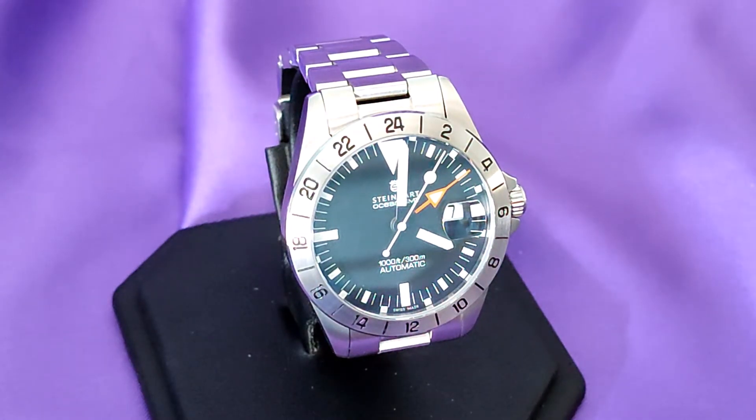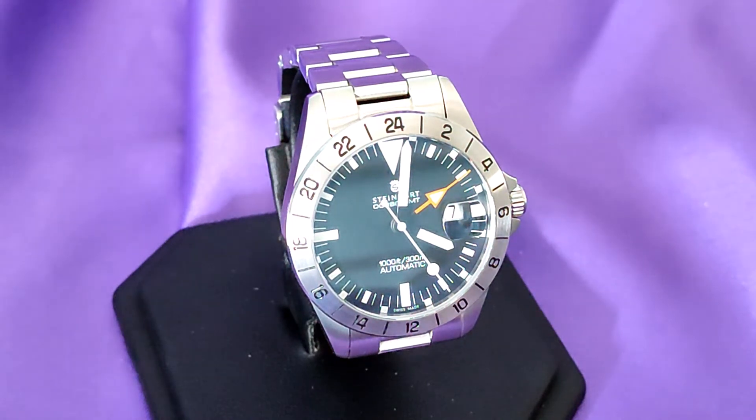I used to own the 42mm version of this watch, albeit it didn't have the Cyclops and it had Patina indices rather than the white ones. I loved the watch, but it just looked too big on my wrist. I made a silly offer on the brand new 39mm version and to my surprise the seller accepted it. I do wish it didn't have that Cyclops though.